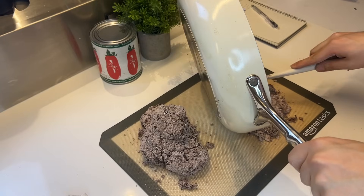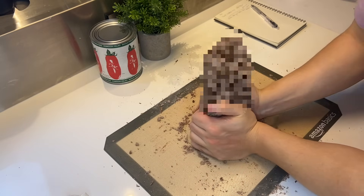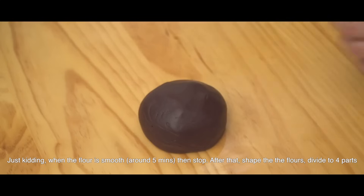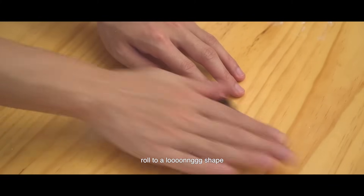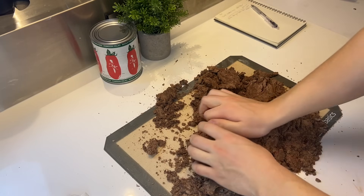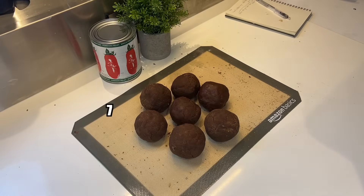We'll dump it out of the pan and try to knead it into a smooth dough. We have a lot more volume than the original recipe so we gotta knead it for longer. It's really dry and hard so just keep pushing it to the center. When the dough is smooth, stop. After that, divide it into four parts and roll into a long shape. The more I knead it, the more it looks like nutritious fertile soil for organic plum tomatoes.